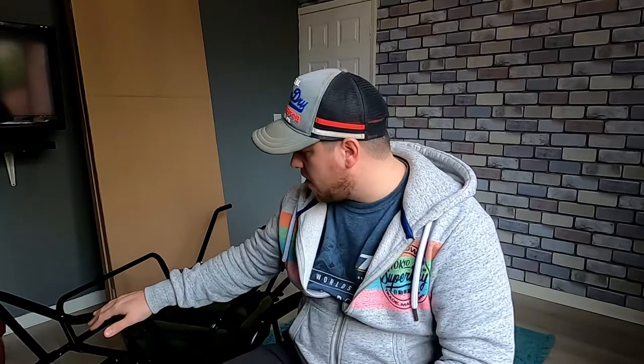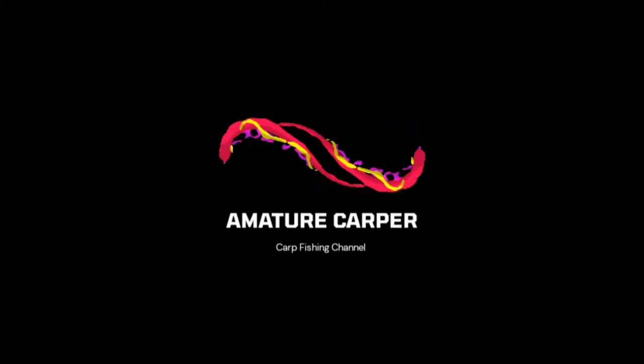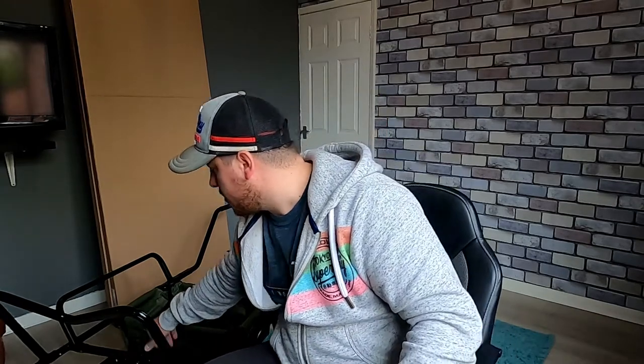Hi guys, welcome back to my channel. On today's video we're gonna be looking at the Bison Terra mk2 fishing barrow. I got this barrow a few days ago. I was looking for something to get my gear from the car to the peg when I'm fishing. This barrow is right on the low end of the budget, cost 65 pounds, and that was on eBay.